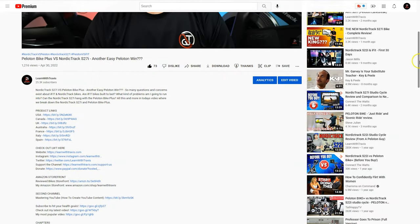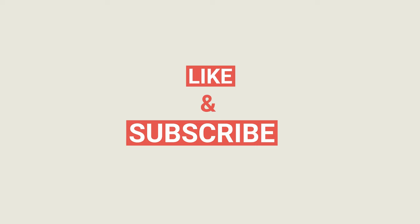I'll throw some links in the description down below if you want to check it out. I hope this helped you — if it did, hit that like button, subscribe, and stay on top of everything where health and technology meet. Until next time, here's to a healthier you. Have a good one. Bye.